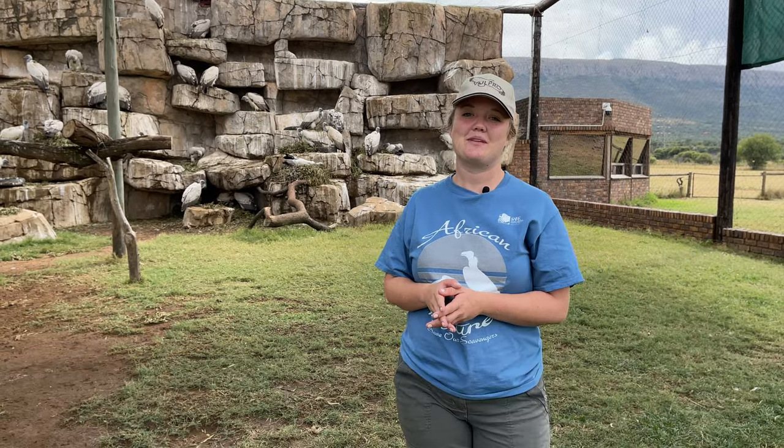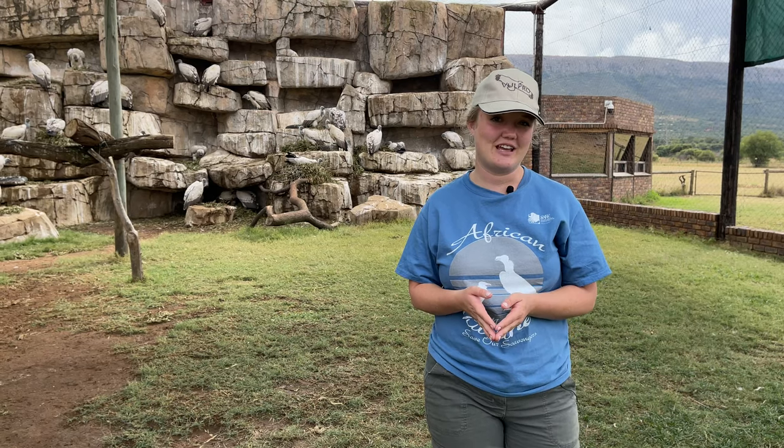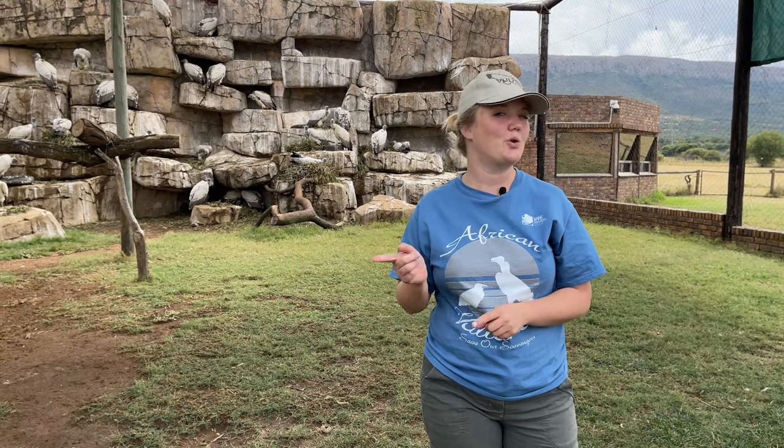Good morning guys and welcome back to Volfro's YouTube channel. We've got something super exciting to show you guys today, but before we do that, remember to like and subscribe and watch the video all the way to the end.